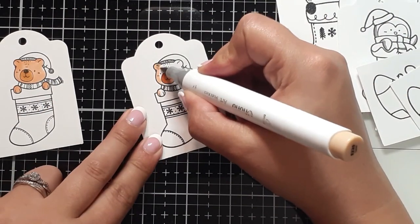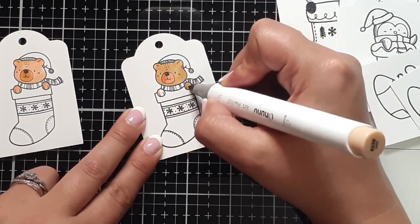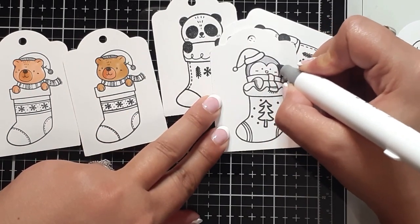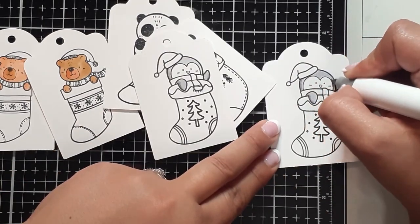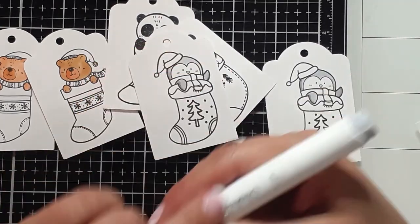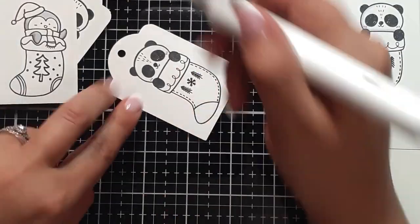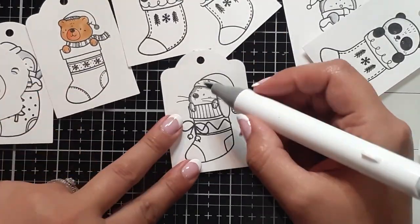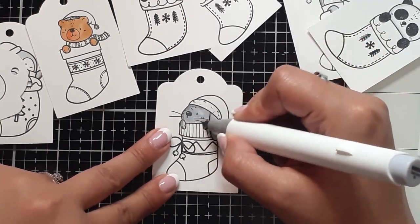I stamped a few of these out several times, so if I don't like the initial color that I chose, I can do a different color on the next one — no big deal. It did help when I heat embossed that black ink, because now I have a little bit of edging for each of my colors to kind of gauge where they need to stay in.